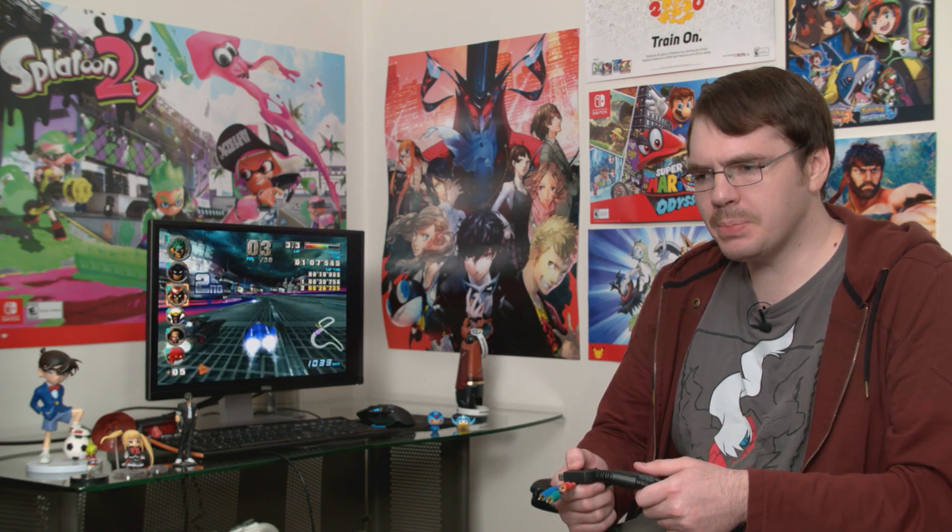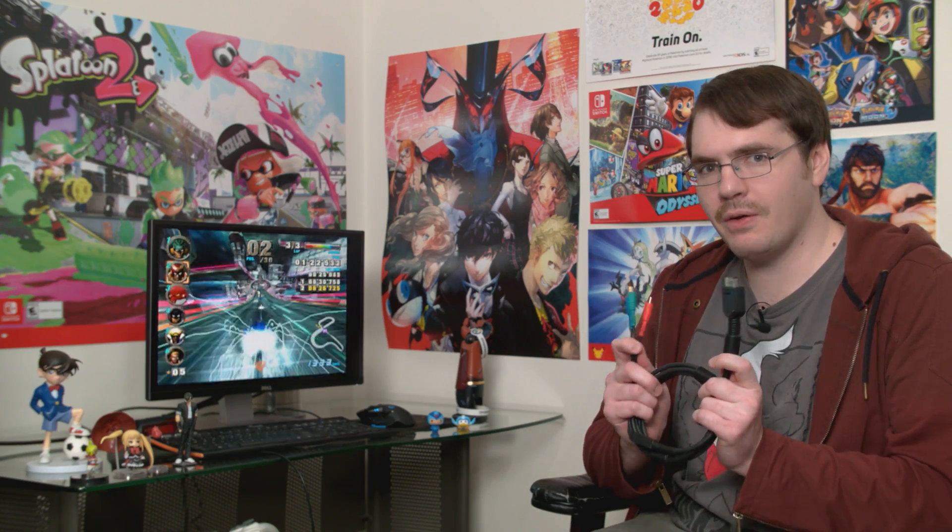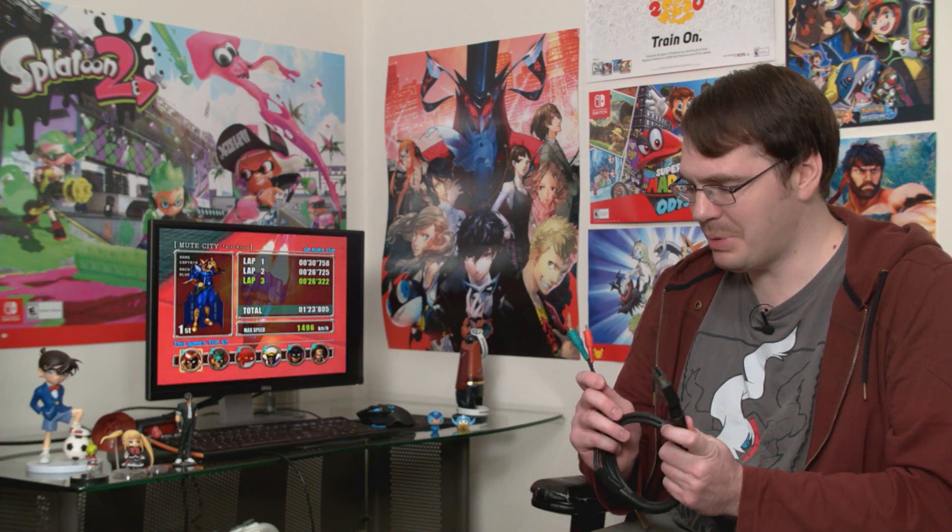Getting high-quality video out of your GameCube is a surprisingly difficult affair. Whereas other platforms like the Xbox and PS2 had both first-party and third-party component cables back in the day that were relatively cheap and pretty common, the GameCube didn't. The GameCube only had one component cable, and that's the Nintendo official manufactured one. Back in the day they weren't exactly common, they were really expensive, and time has only exacerbated this. If you wanted to get high-quality video out of your GameCube nowadays, you're looking at buying one of these for probably over $200.